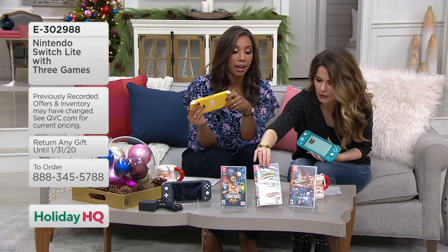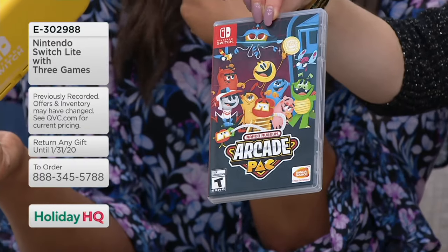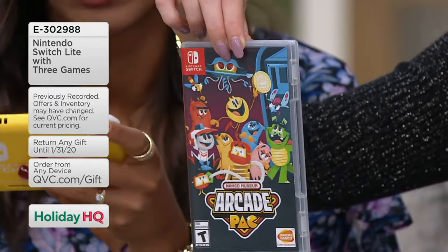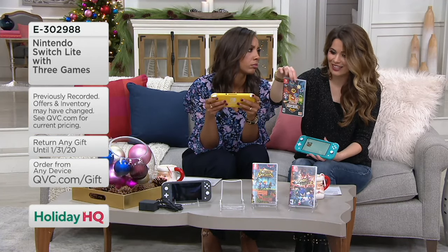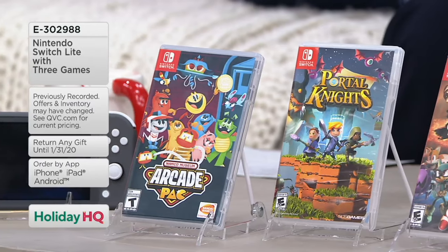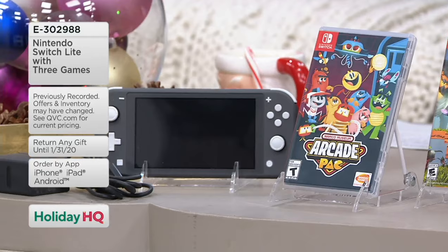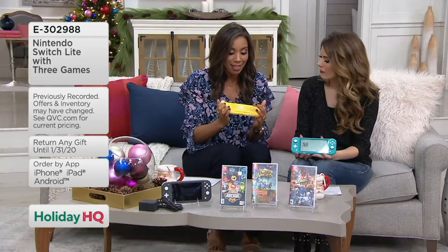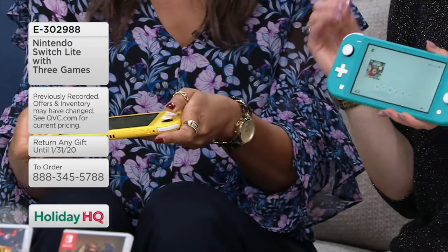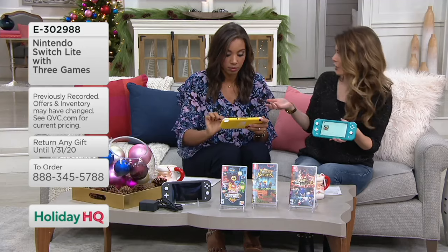The arcade game is the third one — it has Pac-Man and quintessential classics. It's one to three players, so you can get several family members involved, with a teen adolescent rating. There are parental controls on this, meaning if you want to handle screen time or block something from your kids, you can do that. I want to remind you that if you're shopping with us today, we have our holiday return policy in effect — you have until the end of January 2020 to return or exchange an item.